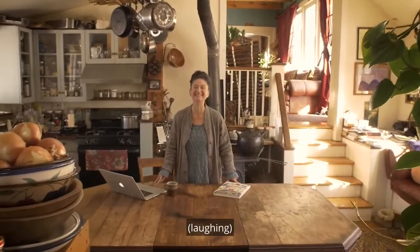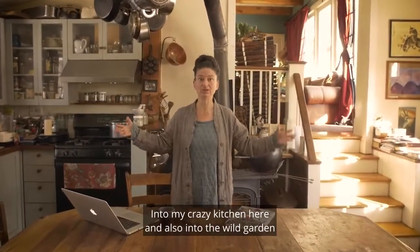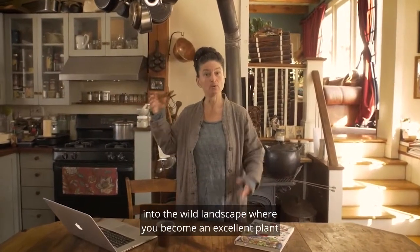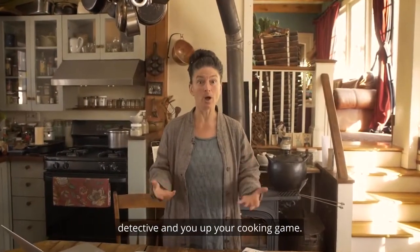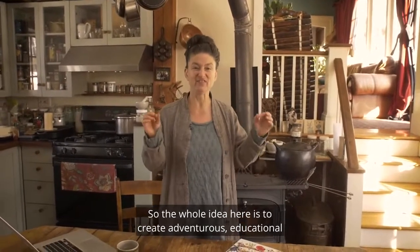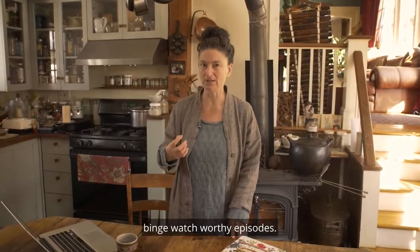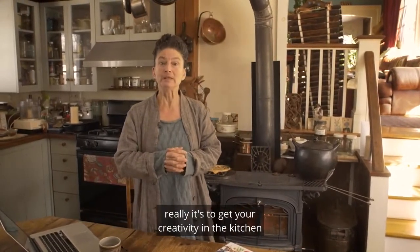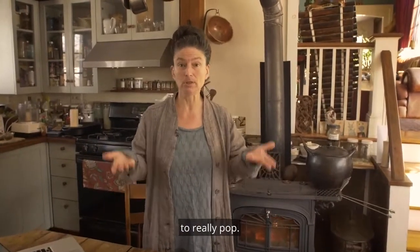I am excited to take you into the wild kitchen, into my crazy kitchen here and also into the wild garden, into the wild landscape, where you become an excellent plant detective and you up your cooking game. The whole idea here is to create adventurous, educational, binge-watch-worthy episodes. That's what you've got here in In the Wild Kitchen — it's to get your creativity in the kitchen to really pop.